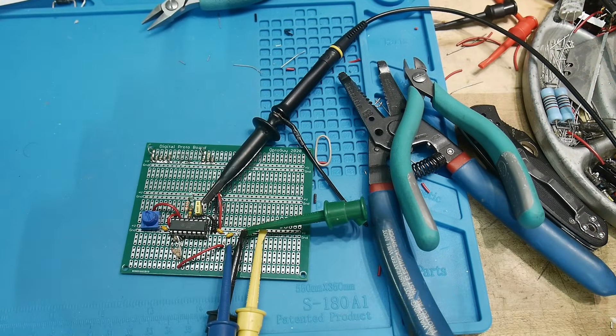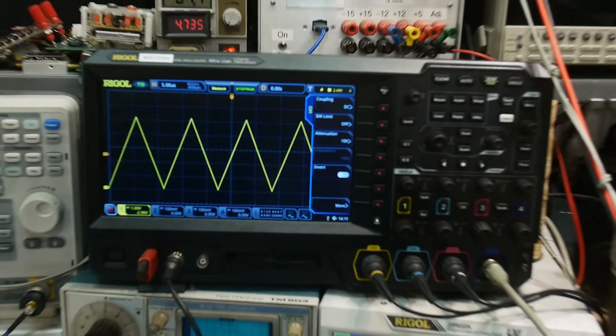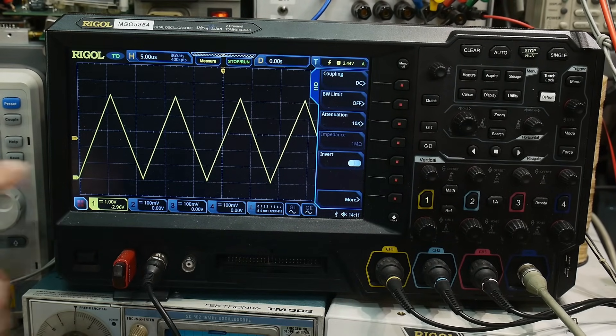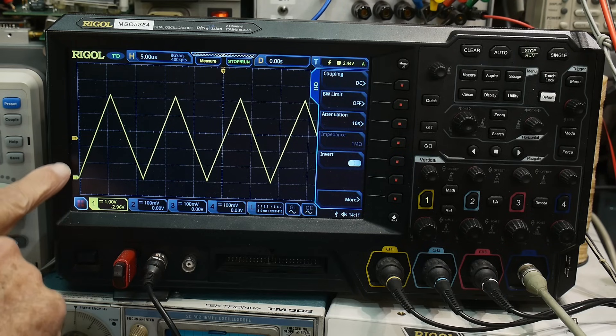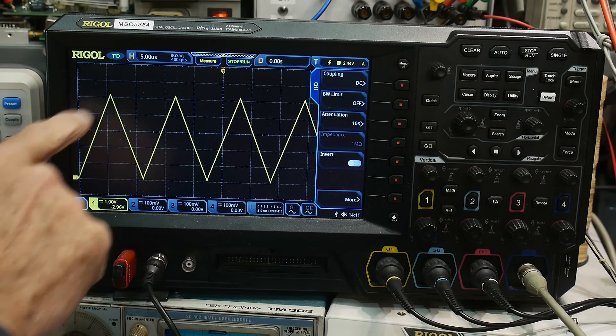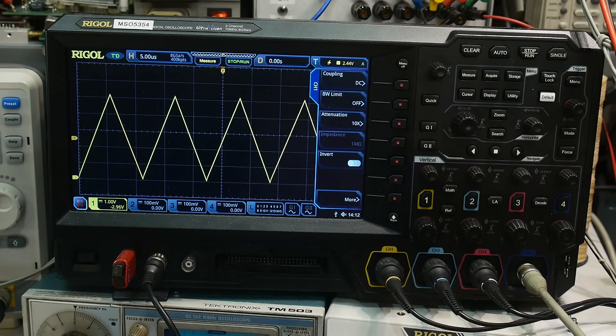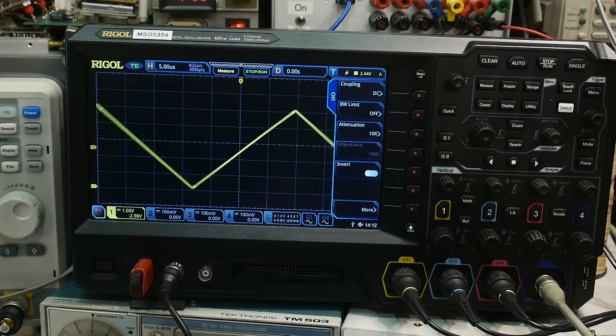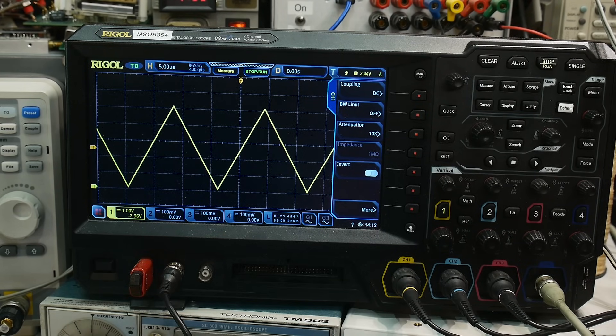Here's my little circuit I have wired up, and we can take a look at that ramp triangle wave. It's going up and going down — ground is at the bottom, we're at one volt per division, so about 5.2 volts peak, up and down. I have a little potentiometer on the input so I can do the voltage control — I can change the frequency.